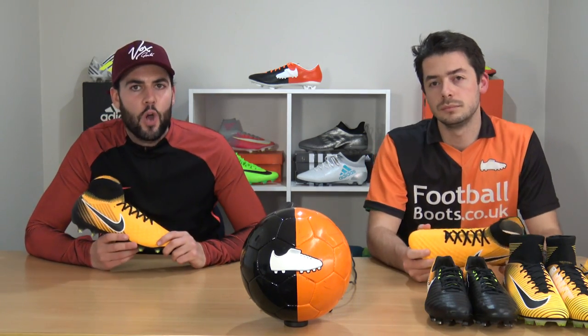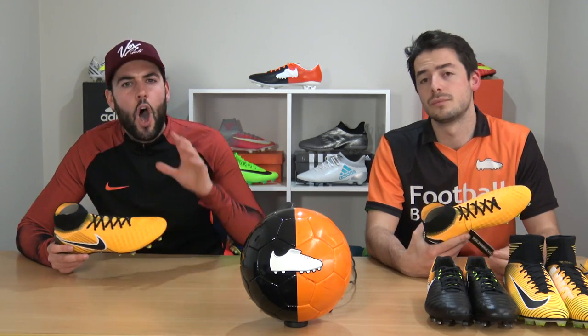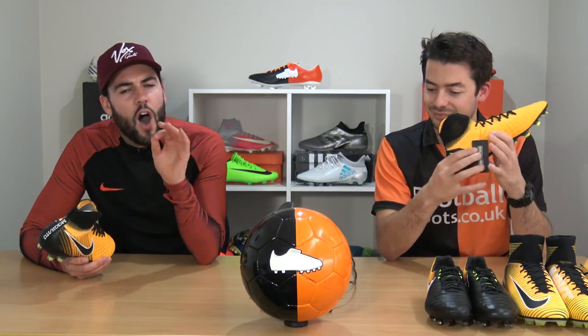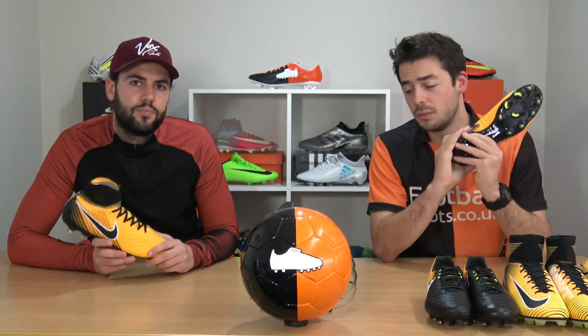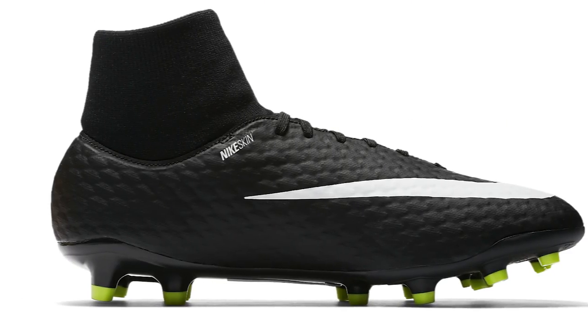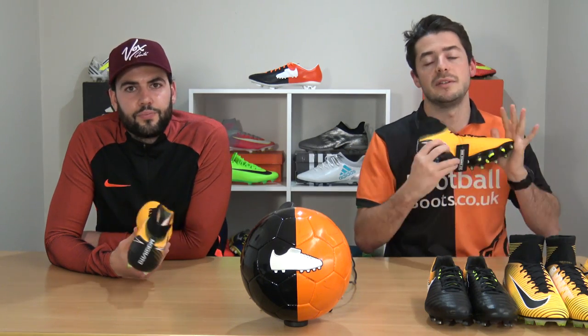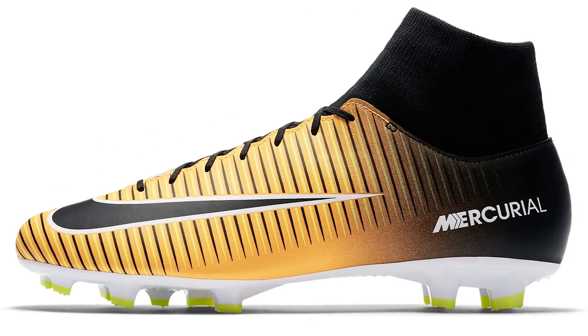We've quickly gone over every single pair of boots Nike has to offer, but which one is best for you? We know a lot of our viewers are young players who like collared football boots, so here are our best picks by silo. For the Hypervenom range, the best option is probably the Phelon 3 DF — for the first time you can get a collar on the Phelon range for just £80. For the Mercurial range, the Victory 6 DF is a great value-for-money collared option.